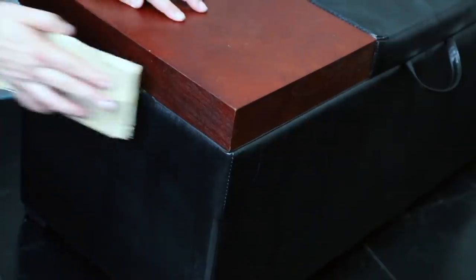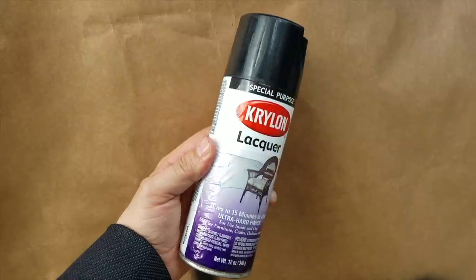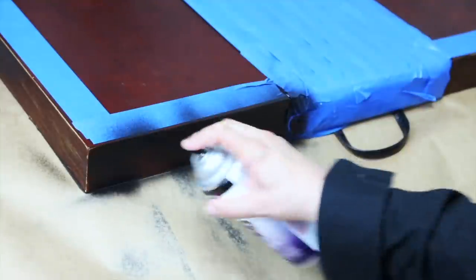The first thing that was going to have to go was this brown tabletop. So I got some sandpaper and I sanded off the varnish. Next, I grabbed some Krylon black lacquer spray paint, masked off the parts I didn't want to paint, and painted the rest with black lacquer.